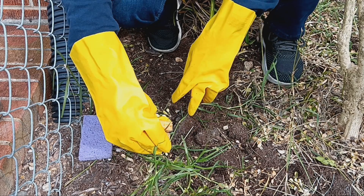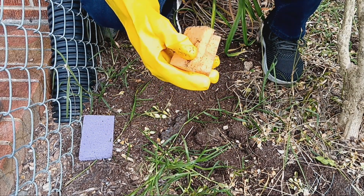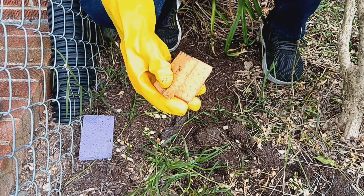Go back and wet your sponge every once in a while and just work your way through the weeds or grass or whatever you're trying to kill.